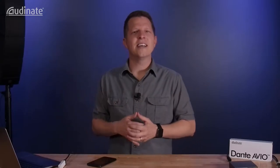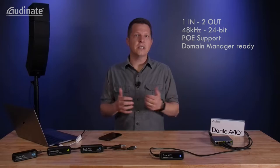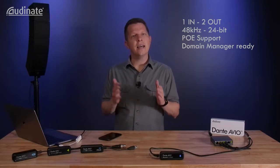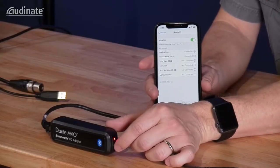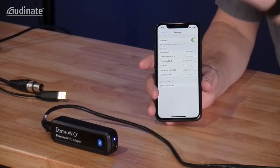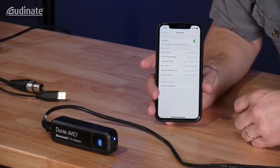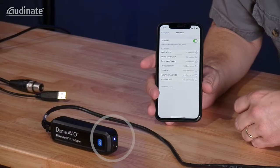Let's take a look at how to set it up. The Bluetooth adapter is a one-in, two-out Dante device. It's powered by your PoE switch and has a fixed sample rate and bit depth of 48k, 24-bit. To pair your device, just hold down the sync button for three seconds and the LED will flash blue and red. Head over to your phone's Bluetooth device list, find the Dante Avio device, hit connect, and check the LED indicator on the adapter to confirm it turned blue.